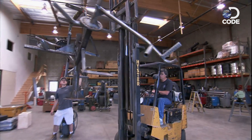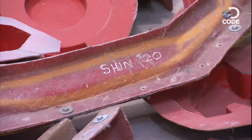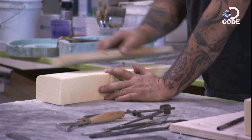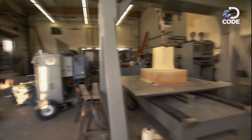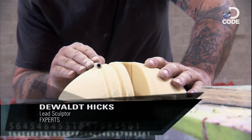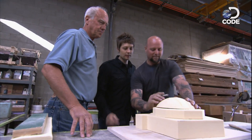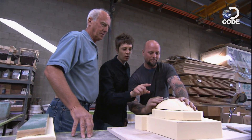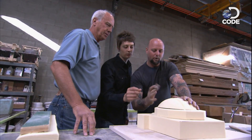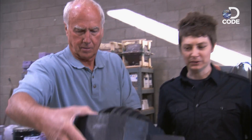Machinists start welding the frame or skeleton, while the outer parts are molded. Some of the finer parts will be hand sculpted by artists, while the larger pieces are sent to the five-axis router. A sculptor named Dwalt is using his hands to sculpt smaller parts. For those worried that this foam codpiece couldn't withstand a Decepticon attack, fear not — it's just the first step in the process of creating a mold.